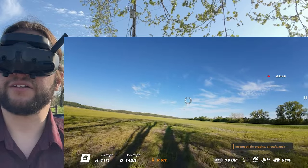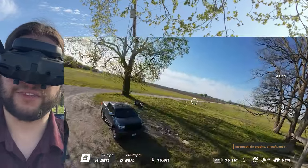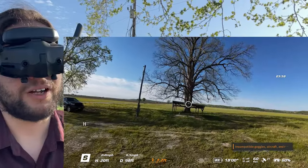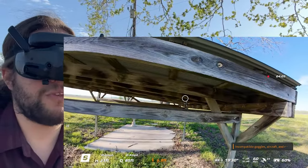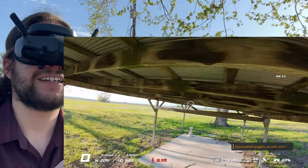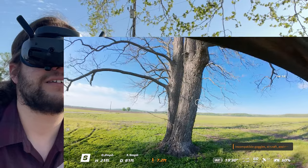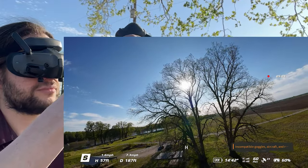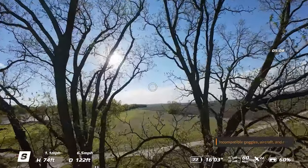Just ripping it around here in sport mode - what a massive improvement from the Goggle 2 and even the Integra. They basically figured it out. I'm going to try to go through the rafters. Oh, I hit one, but it just bounced back - it saved it! I want to just kind of fly through the bay. It's just super quiet compared to the other one - no louder than a standard camera drone that we're used to flying. This is just amazing.